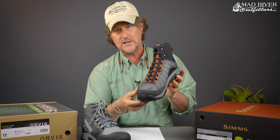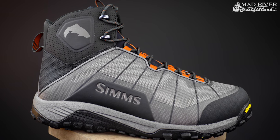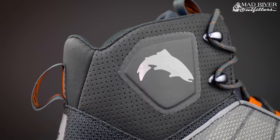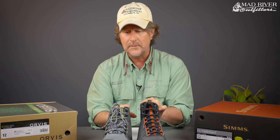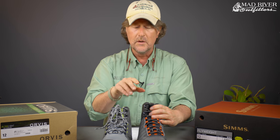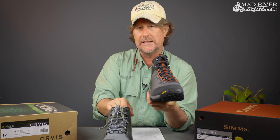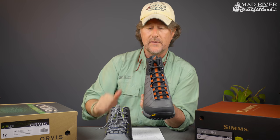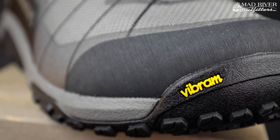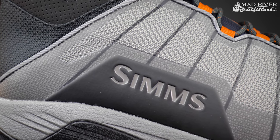On to the Sims Flyweight boot, new for 2019 — this thing has been selling like hot cakes, I had to order them up by the dozens. This has a lightweight synthetic upper. The Sims boot does come up a little bit higher — the Orvis boot is kind of like a hiking boot profile whereas this comes up a little bit higher. For those of you that might have ankle issues this might be the better choice, although it does not have as much padding up around the ankle as the Orvis boot does — another way they've cut back on weight. Instead of spray-on rubber it has a welded TPU film in the high wear areas, which I kind of like the look and feel of.